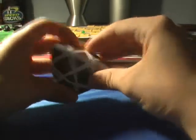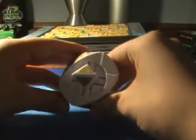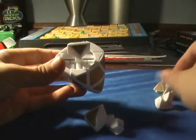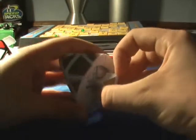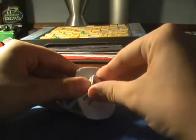Now I'll show you the mechanism. After getting it apart, you can see how it resembles a 3x3. I'll show you the center, edge, corner, another corner, and center. Underneath these centers, under this cap, is a screw — and these are caps. So if you wanted to, you might be able to adjust it, but I'm not sure if they're adjustable. You could maybe look inside and see if it's possible.